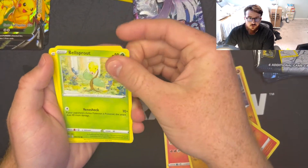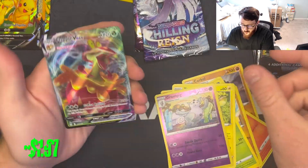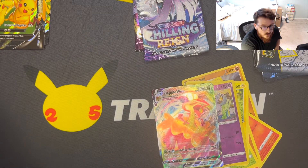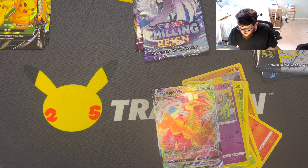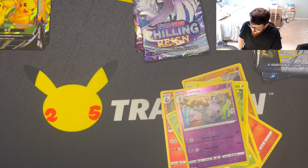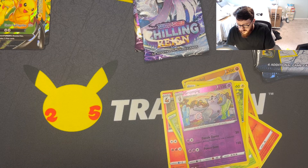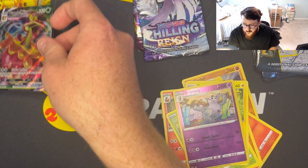I actually really like this setup now. We got Grumpig for our reverse, and for our rare — ooh, Flapple V Max! Let's go! Need that for the binder for sure. Glad I got that — I'm pretty sure I need it for the binder. Add that right into the binder, put that right there in the pull pile.